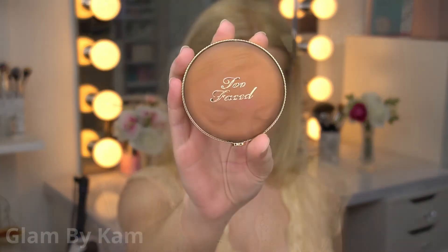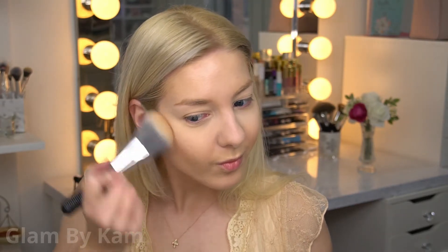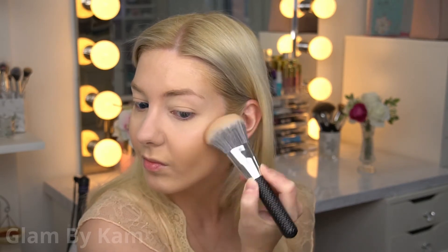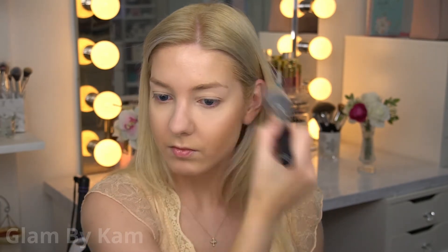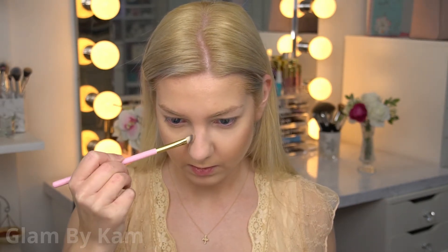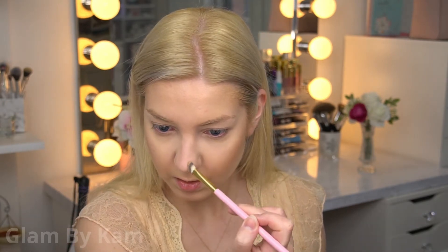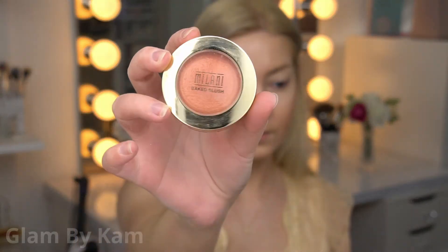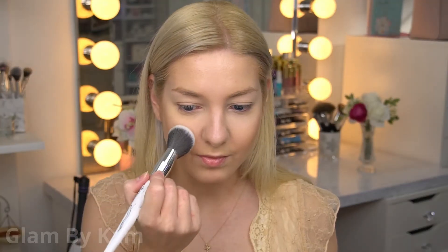Then I went in with my Too Faced Chocolate Soleil Bronzer, just a little bit, because I wanted to add some definition to my cheeks. I just went in and bronzed up my face just a tad, because I'm really not self-tanned, so I didn't want to go crazy. I'm also going in with this to contour my nose. Then I used my Milani Luminoso blush, and I just wanted to do something neutral and a little more on the peachy side.